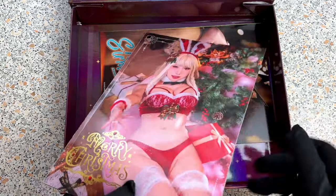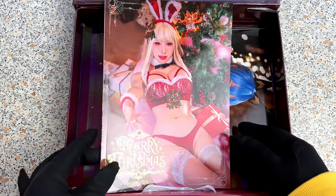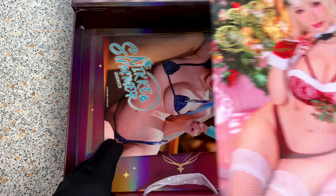Here we have another photobook. Let's call it Christmas Lingerie. Why not, if you are in the mood? The next Christmas will be here soon. And the girl is looking pretty cute, there can be no doubt about it.